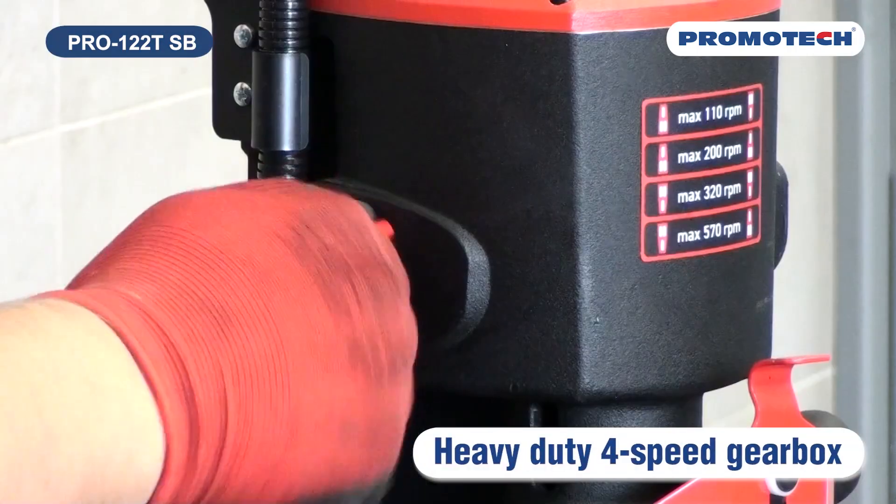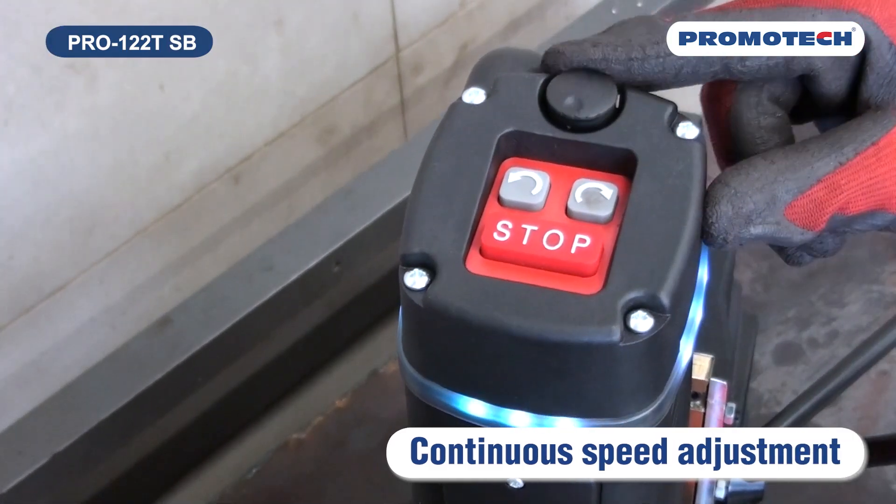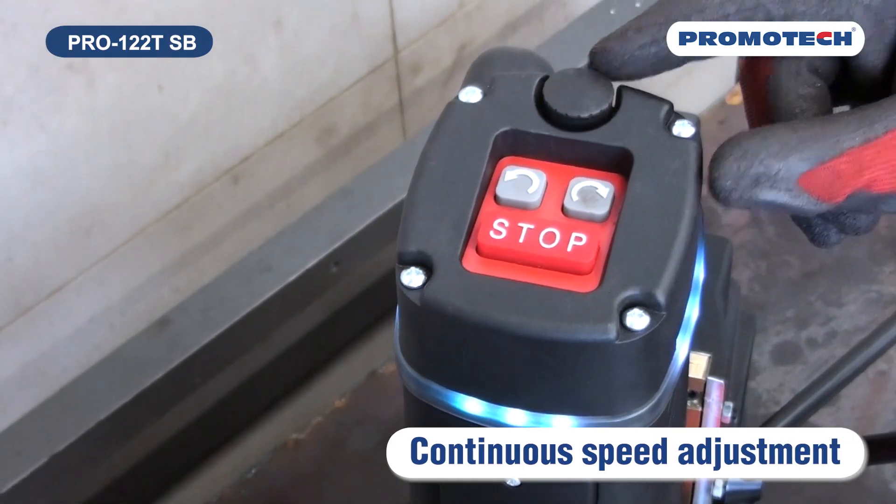Four speed gear and continuous speed adjustment help to set the optimal speed depending on diameter, material grade, and tool quality in use.